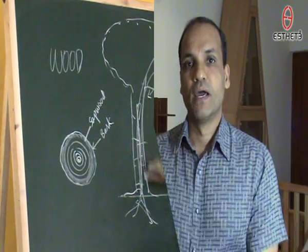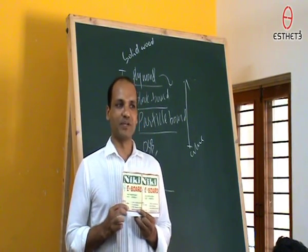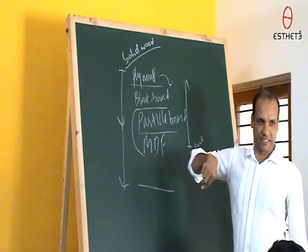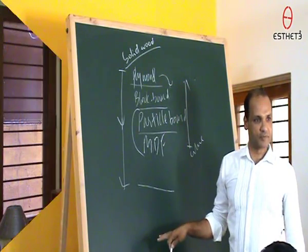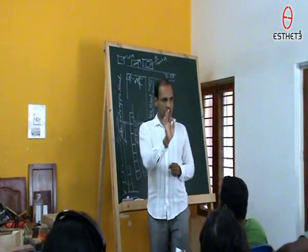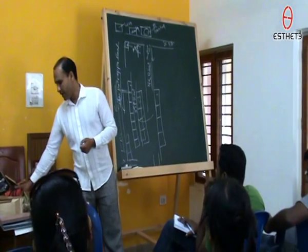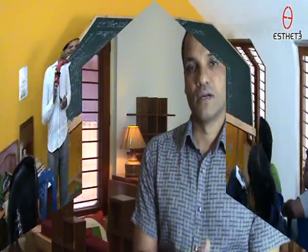I conduct a class every month and it is a free class, because it is basically what I am giving back to society as a person who understands this field in depth. I thought I owe it to people to talk about this field, demystify some of the materials and processes so they can be more educated, make more educated decisions about buying, and appreciate the products made with wood, the craftsmen and their work, and how difficult it is to make a good product. That is the aim of the class.